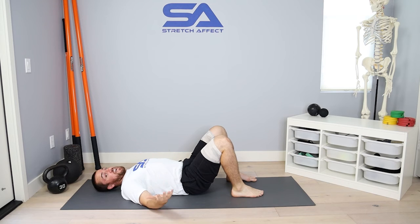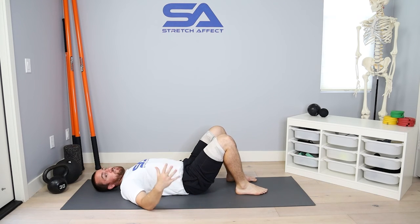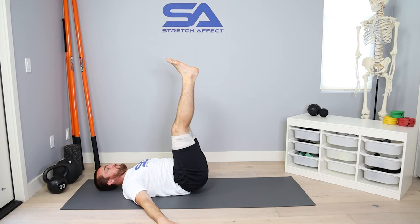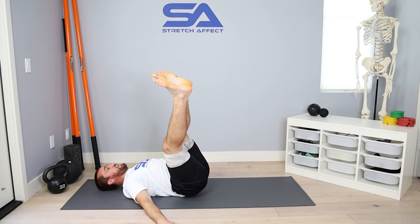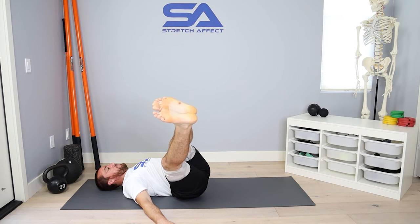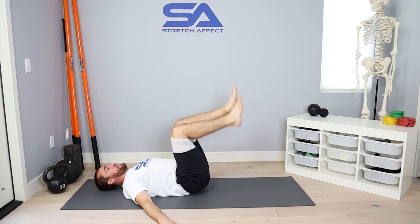This is a good one to do with a partner — as you relax, your partner can bring you back up to your start position. The final progression would be straight legs, arms down on the floor, and then rotate as far as I can, keeping my opposite side shoulder on the floor, find my end, relax, use my hand, and press back up to my start position.